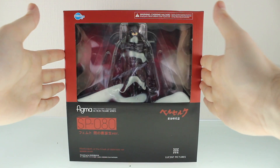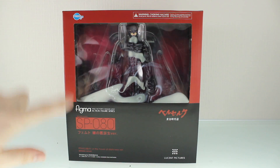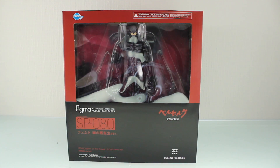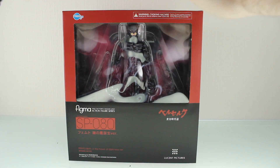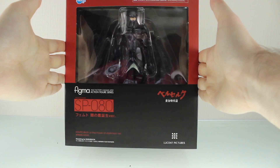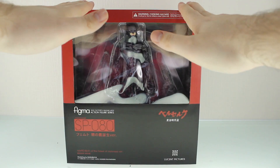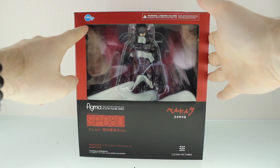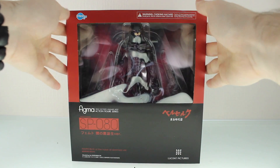First off, through the window there you can't see a whole lot besides Femto himself. Oh yeah, I almost forgot to mention — this is Figma SP80 Femto, Birth of the Hulk Darkness version, and this is from the Berserk movie, or really from anything Berserk. Through the front of the box you can't see a whole lot, just Femto himself. Figma have been a bit sketchy lately — this isn't by Max Factory, this is by Freeing.